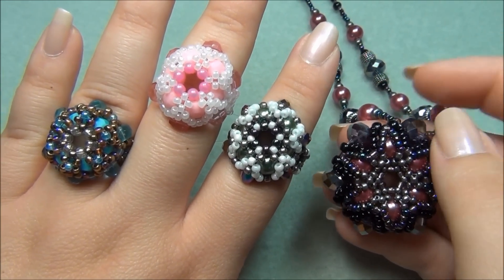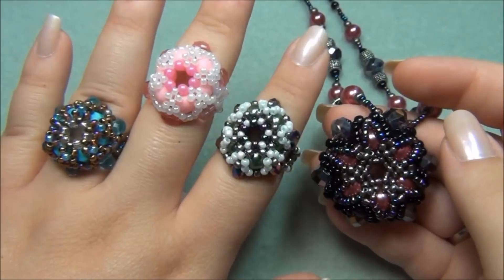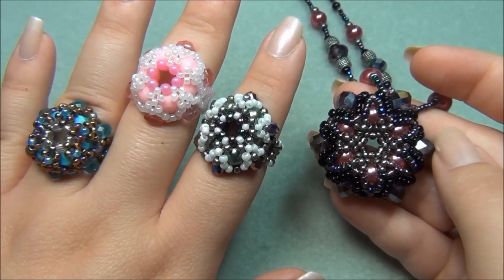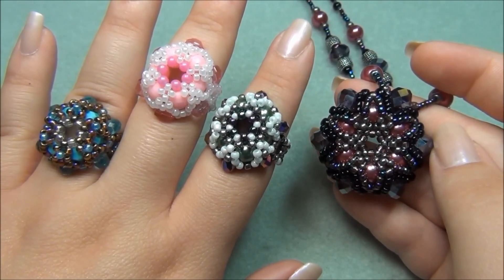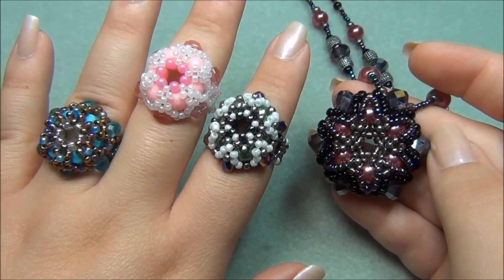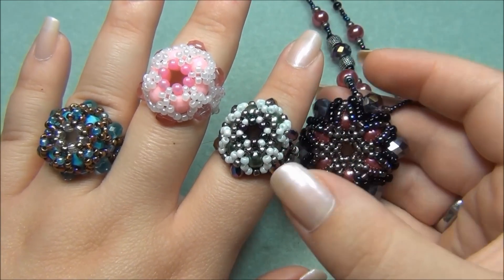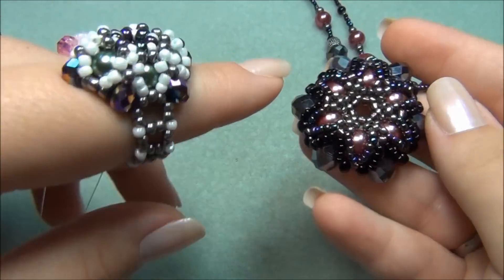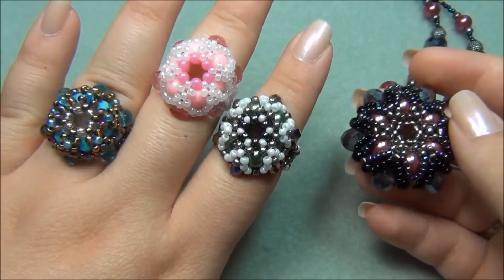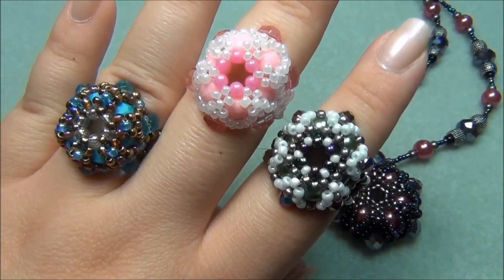Hello everyone, I'm Alicia. For this tutorial I'm going to show you how to make my royal beaded rings. These rings match the royal beaded pendant that I did a tutorial on last year, but the rings aren't made the same exact way. Because the pendant was so big it didn't work out as well as a ring, so I had to use smaller beads, less seed beads, and I also had to skip the step where I add the seed beads right here to fill that gap in. So for this tutorial I'm going to show you how to make the royal beaded rings.